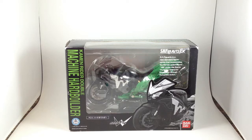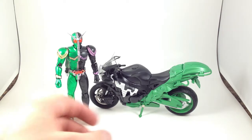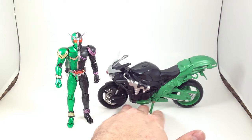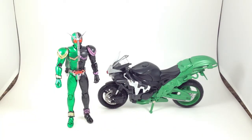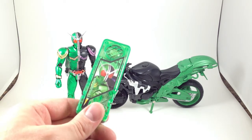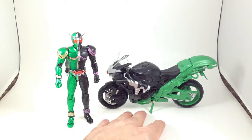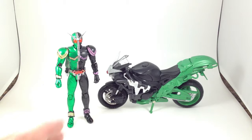This gives me a good excuse to unpack Cyclone Joker so I can display him. So here we are with Figure Arts Hardboilder. Kamen Rider Double was the first Rider show that I saw and I love it. I love the two-in-one aspect of it, I love the Gaia Memory gimmicks — I have a lot of those. This is one that's been high on my list for a while, but I just got it a couple weeks ago and it is glorious.